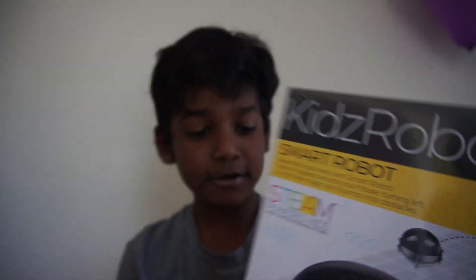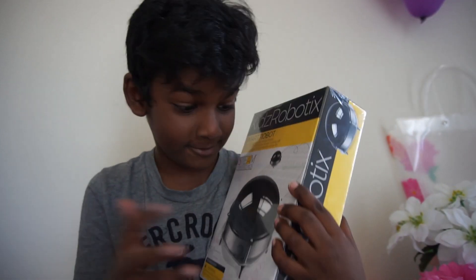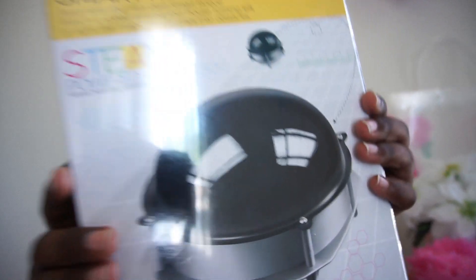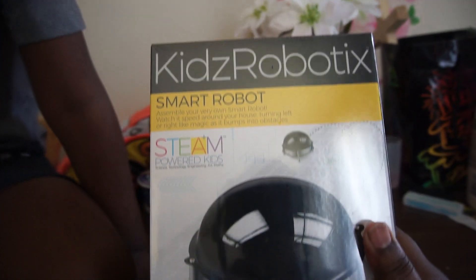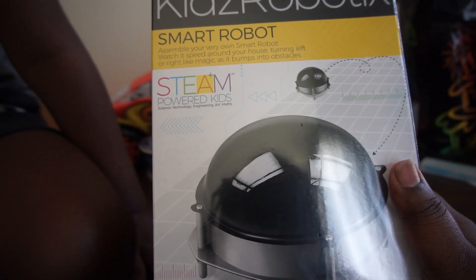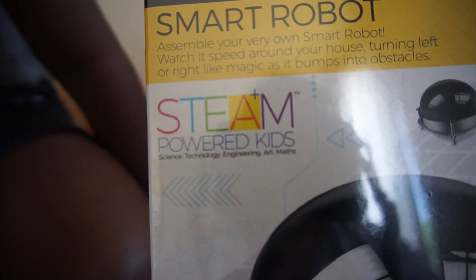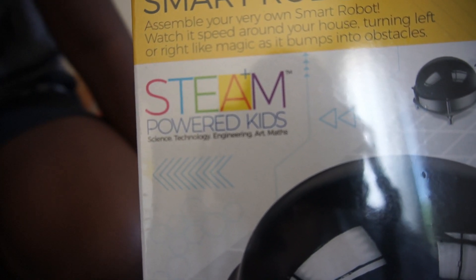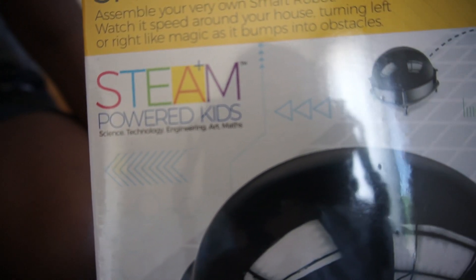Look! It will dash everything. I think it will break, but no. Look at that — eyes are white, really white. So friends, I'm going to read this. It's a kids robotics kit. We got this from Michael's. So it's a smart robot: assemble your very own smart robot, watch it speed around your house, turning left or right like magic as it bumps into obstacles.